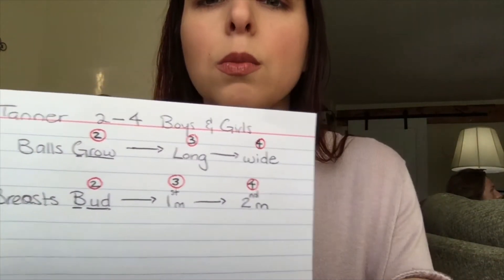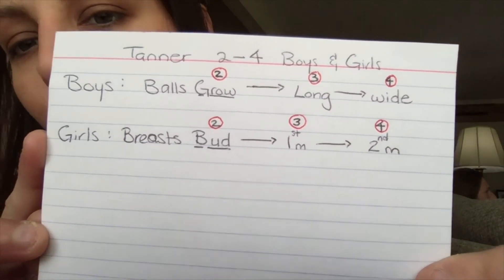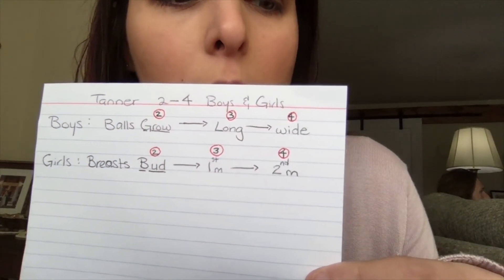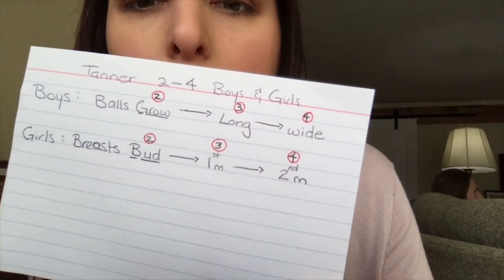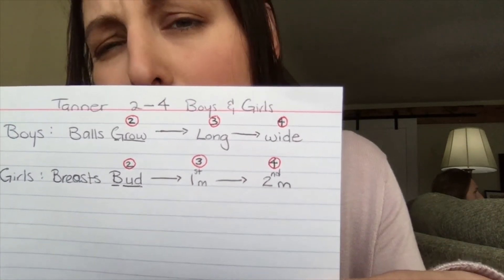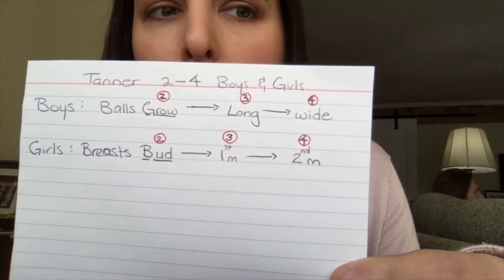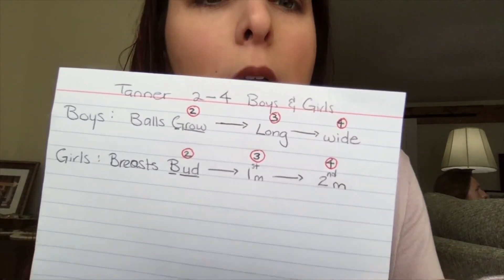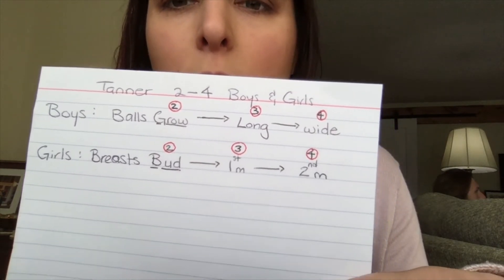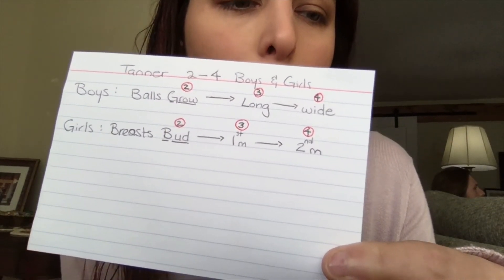Now for girls: breasts, and I underline the B for bud. So number two — budding is happening in stage two. Puberty is starting and you'll start noticing this around the ages of 9 to 12. The average age, if it comes up on your test, is 12 and a half, although African American females will develop sooner — around 11 and a half. So the first sign for a young female is the breast starting to bud — that is the correct term.